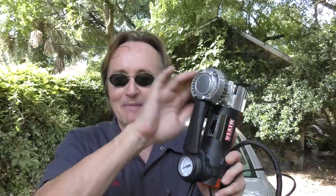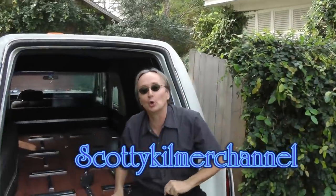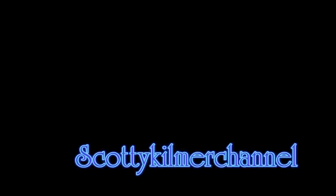So if you need compressed air, why not try Vi-Air? Get rid of that plastic crap and get something made out of metal that's going to be dependable. And remember, if your car has any problems, just visit the Scotty Kilmer Channel. Bye!